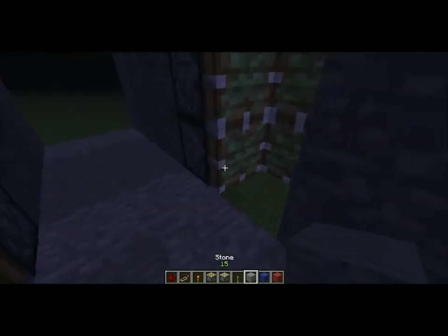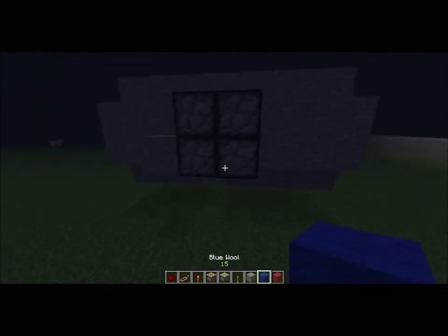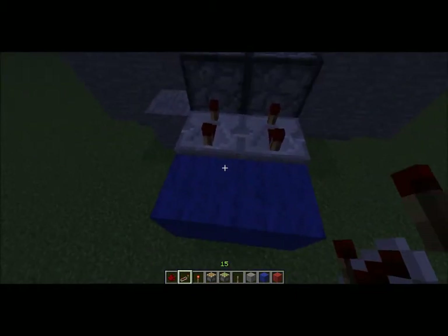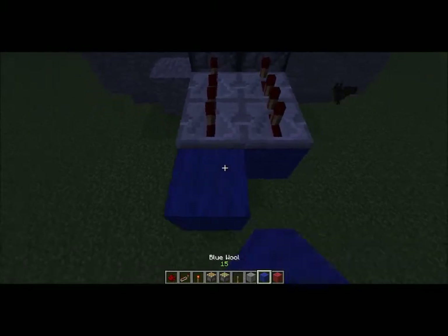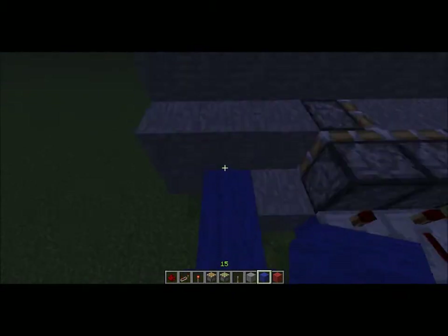Then whatever your hallway is made out of, place here, or whatever you want the door to be made out of. We'll call this our blue wire. Blue wire will come out two blocks and have repeaters — these two on 4 delay and these two on 2 delay — then have the rest of the wire come out here, over to here, and meet with the wall.